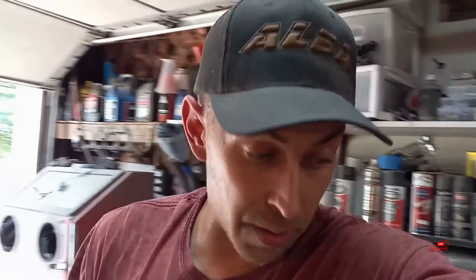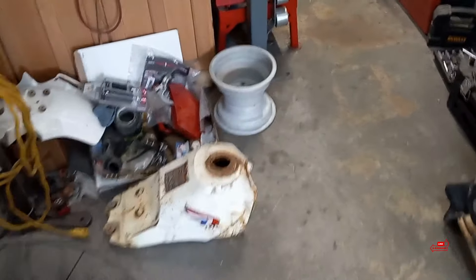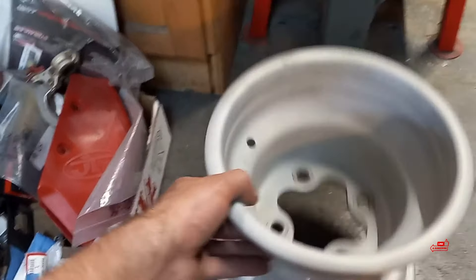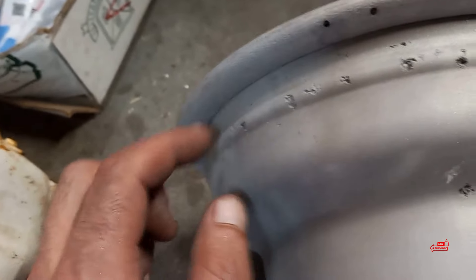We ran into a little bit of an issue. I powder coated the wheels — we need three. I sandblasted this one; I had powder coat on it already and was going to put it in the oven. But whoever owned these wheels, this thing was full of tire slime. The tire slime literally corroded the wheel and ate pinholes into it. A couple of these go all the way through. Tire slime — no, no, no. It's like it's got cancer right there really bad.